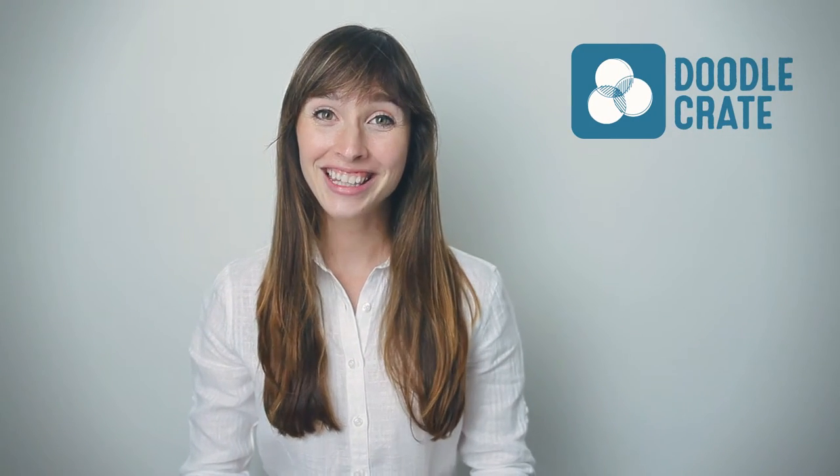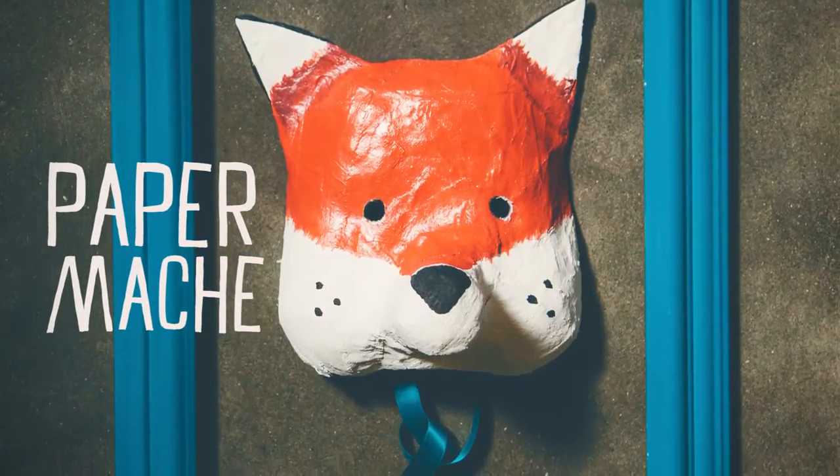Hi, it's Mary from DoodleCrate. In this video, we'll be making our own handmade masks with a technique called paper mache.